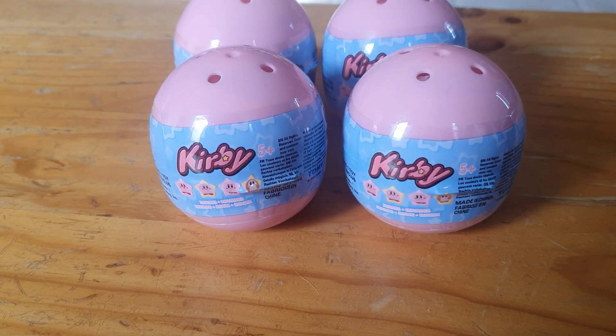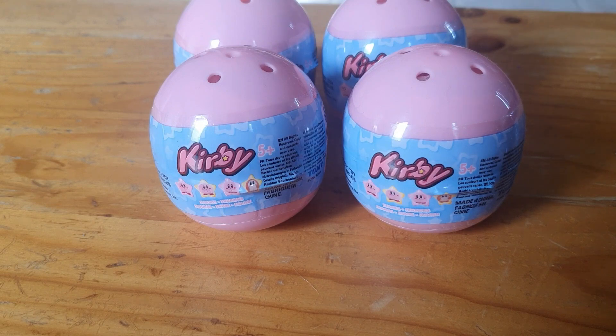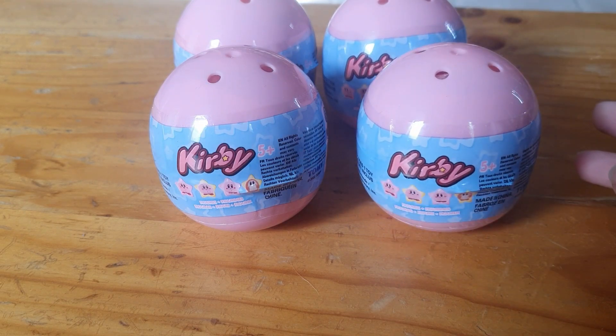Hey there, in this video we are going to do some Kirby balls. I recently picked these up from EB Games Australia for $7 and I think, but I'm not sure, there are four to collect. So hopefully we can get them all in this video, but if not I'll have to get some more. I thought I would do a video and show you, so let's do this.